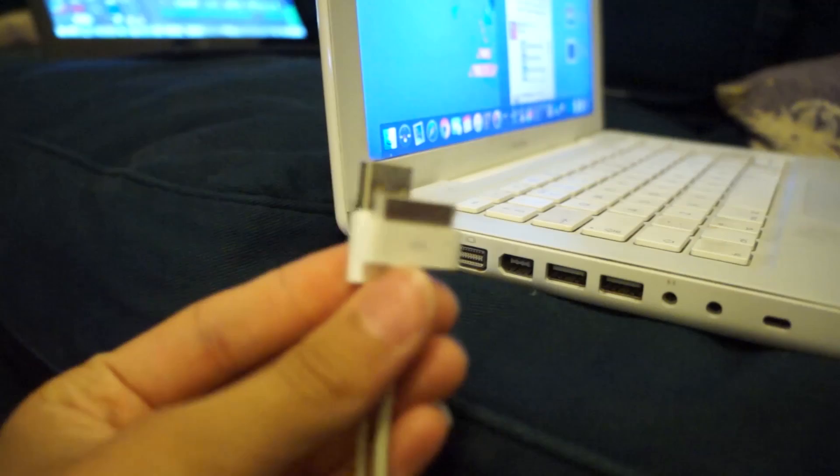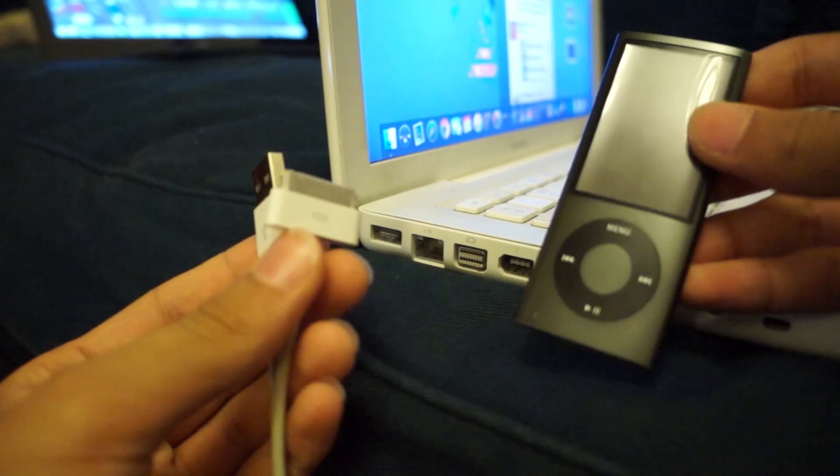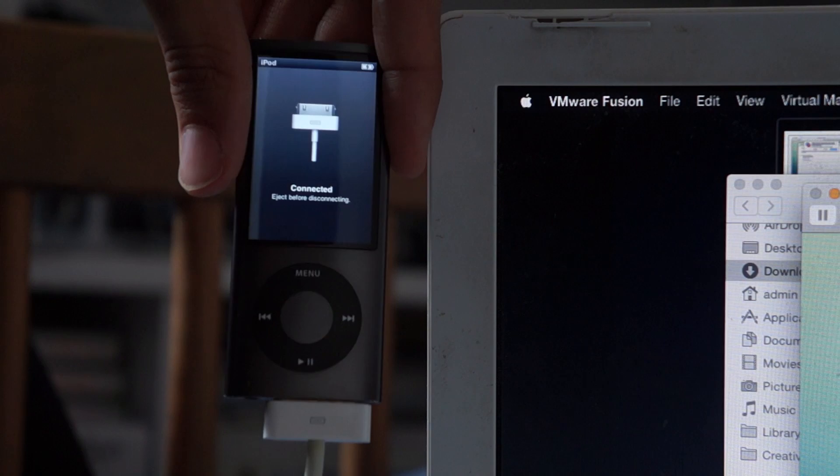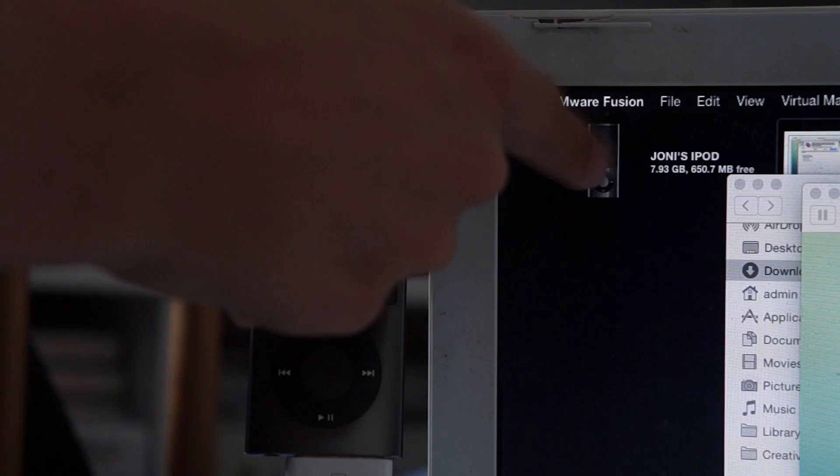Unlike the iPods, iPhones and iPads of today, the iPod Nano 5th generation and previous iPods before it can be used as a USB flash drive. That means when you plug it into your computer, your OS will recognise the iPod as a flash drive, just like when you plug in a normal USB flash drive or hard drive.